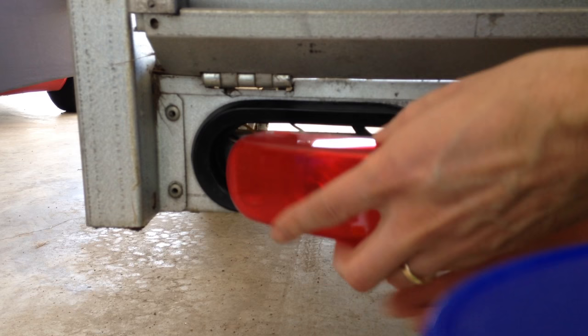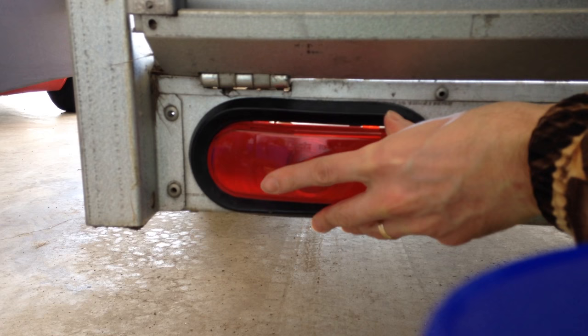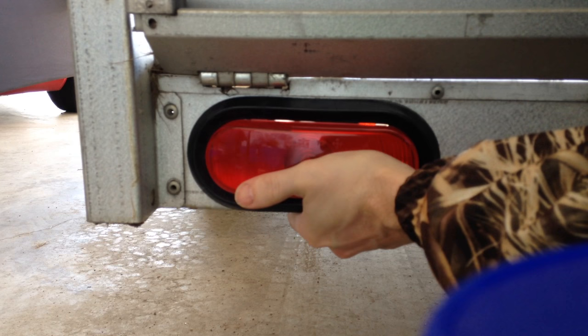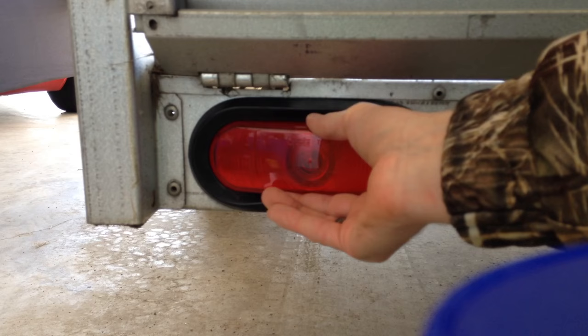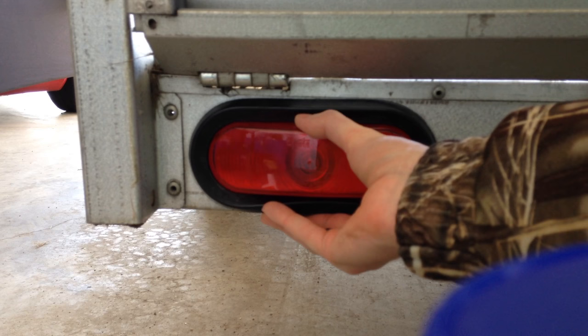Just need to take the light and squeeze it back in — make sure it goes in evenly. There we go, so it all fits. Now we just need to test it to make sure it's all good.